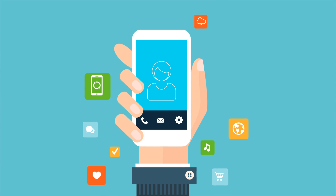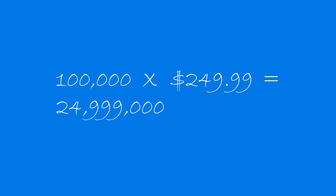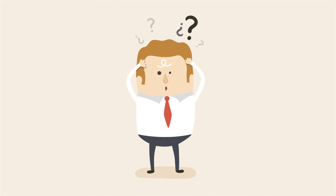You have an idea for an awesome new product. You know how many you can sell per year and at what price, and you've started putting together a budget for the upfront design and production costs. How do you take your idea and make it a reality?